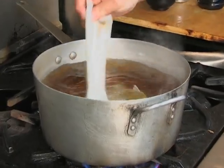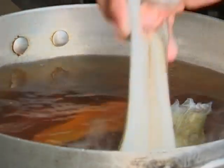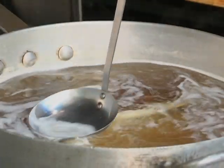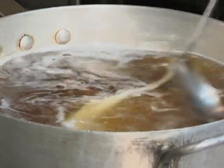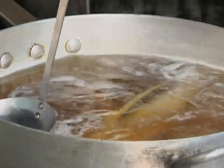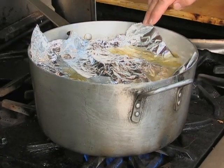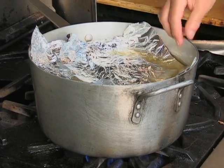Place the Inago into the mixture one by one. Remove any Aku and make sure the mixture does not boil over. After removing all of the Aku, place a lid or aluminum foil over the mixture. Doing this will prevent uneven coloring and spread the mixture evenly over the Inago.